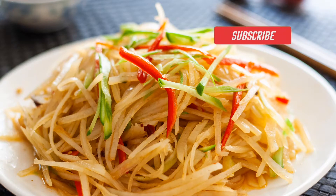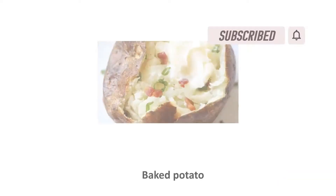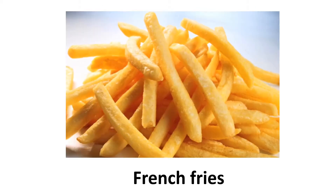Welcome to my channel, Crystal here. Do you love potatoes but feel that baked potatoes and smashed potatoes are too starchy to eat in the hot summer? Or do you have health concerns about eating heavily processed french fries or potato chips?